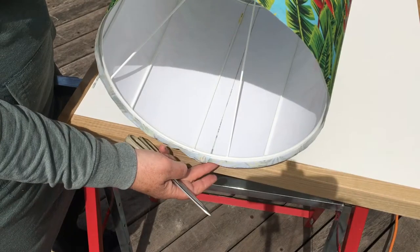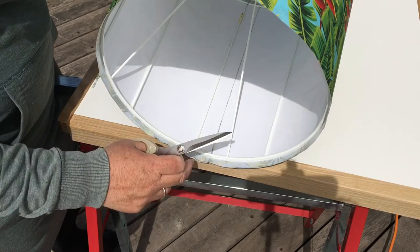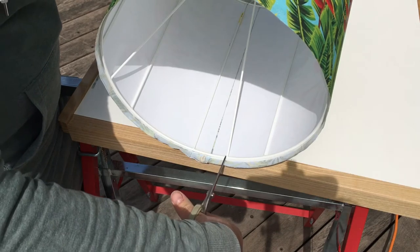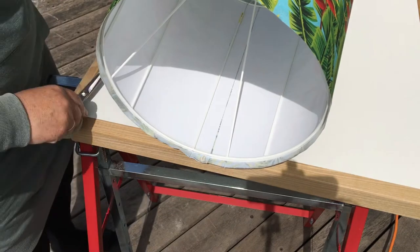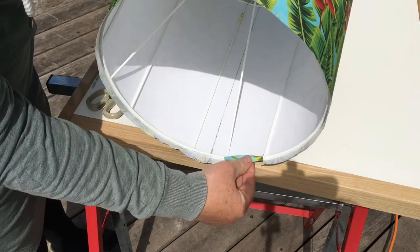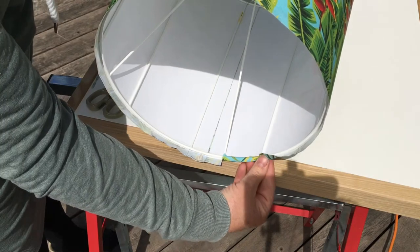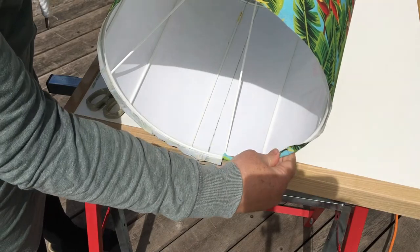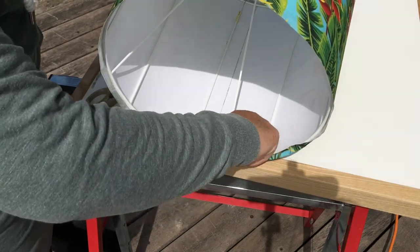Now it's time to fold over the material and tuck it in underneath. As you can see there are these rods in the way, so just to avoid them we're going to get the scissors and make some simple cuts in the material to make sure we go around them left and right. I'm going to tuck it in over this one going left over here, and this one going over the right-hand side. We're going to do top and bottom exactly the same and then we should have a nice neat finish.